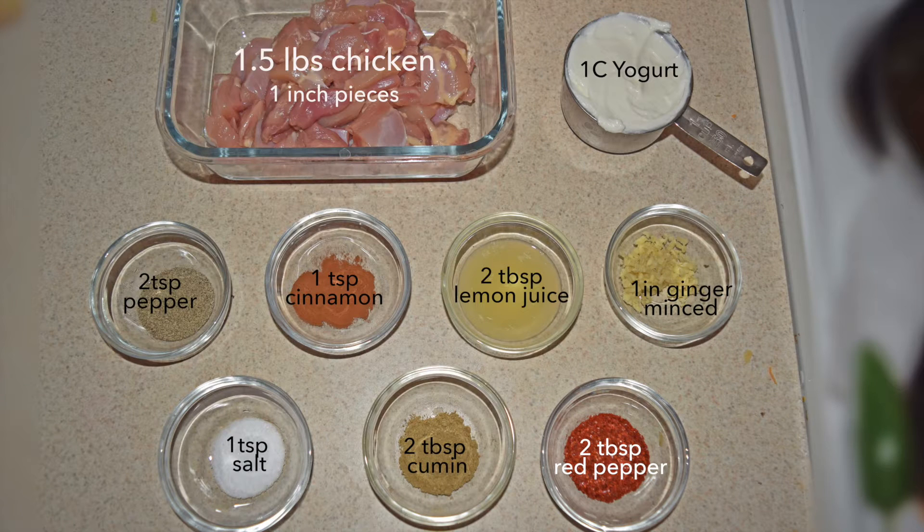Here we have the ingredients to start off the marinade. I chose a slightly fattier piece of chicken so it can take on the flavor: a cup of Greek yogurt, pepper, cinnamon powder, lemon juice, and fresh squeezed lemon.